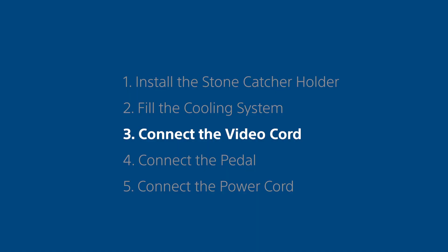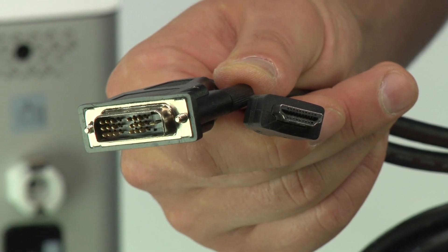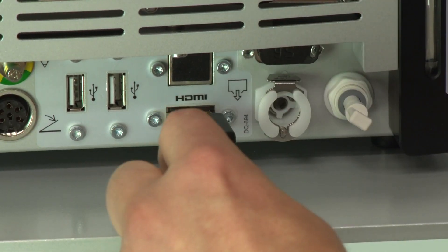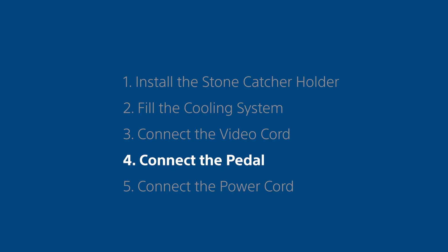Step 3. Connect the video cord. Connect the video cord to the HDMI connector at the rear of the unit and to a video monitor that supports picture-in-picture.